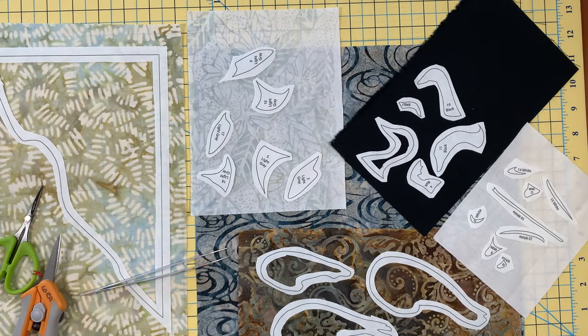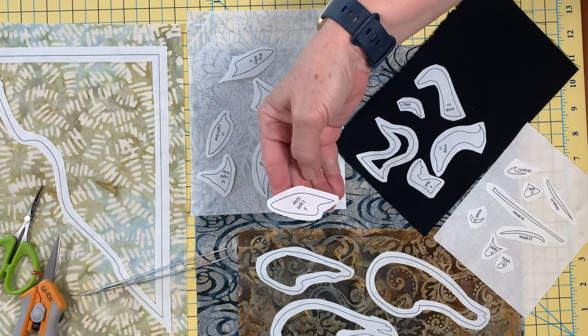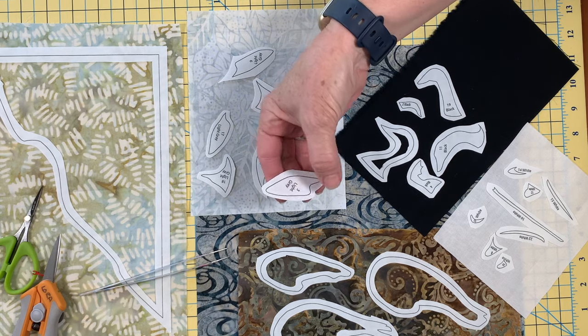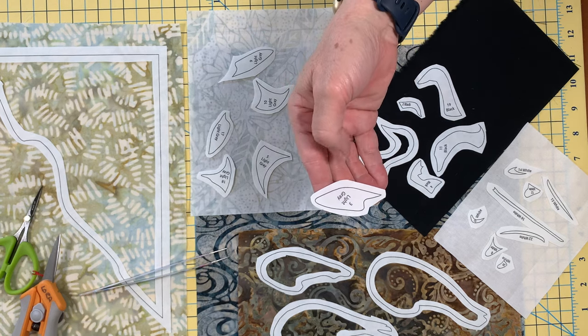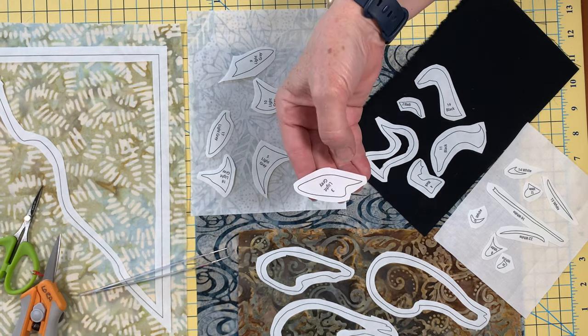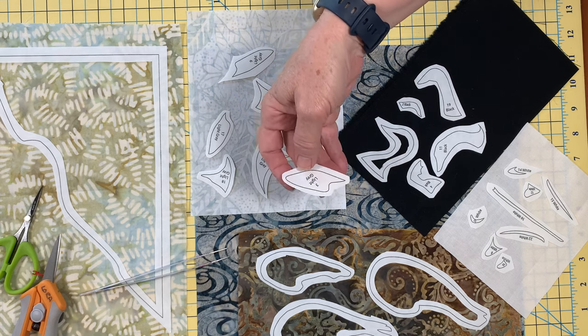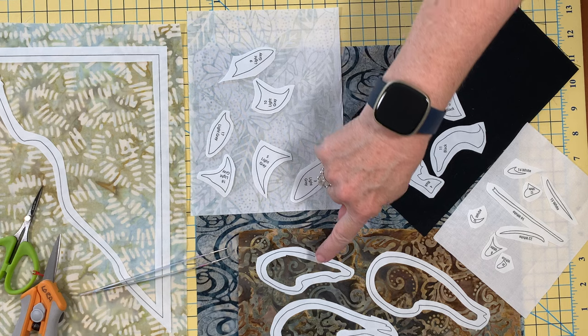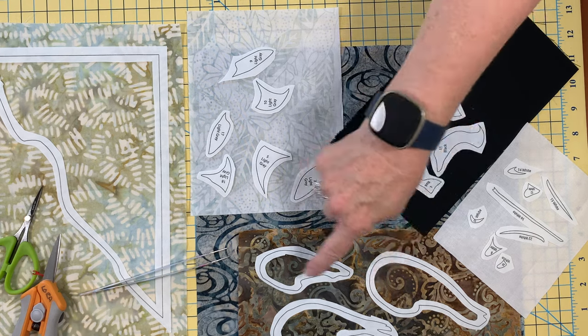We cut apart our pieces. As you can see, we left space all the way around the outside. We call it a sloppy cut — you're just going to leave some white fusible on the outside of that black line. We did a window pane on our larger pieces. It doesn't make sense to do it on the little pieces — it would just drive us crazy.